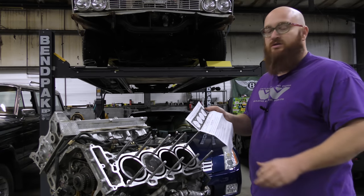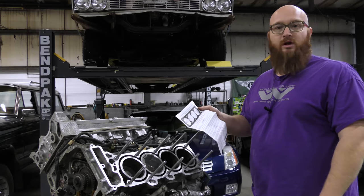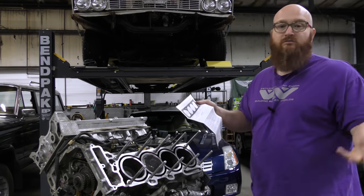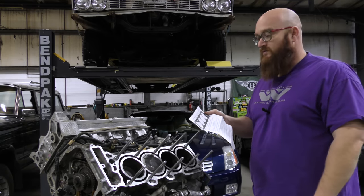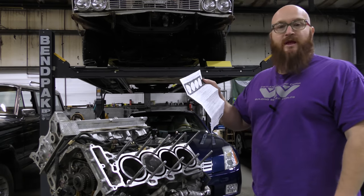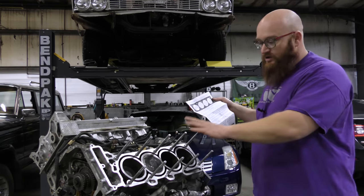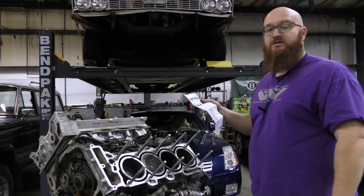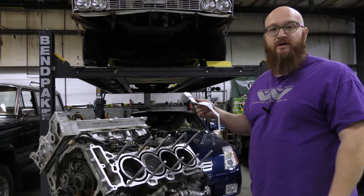The torque sequence is just like a 1960s Chevy small block — you start in the center and work your way zigzag back and forth out. It's a very common torque sequence, so it's very simple. There's nothing complicated about this, but installing the studs can be very complicated. Let's go ahead and get the head gasket on here, and then we'll slide the head up over on top of the engine.